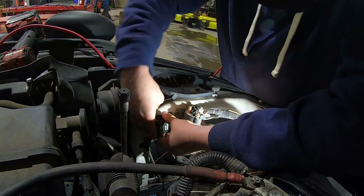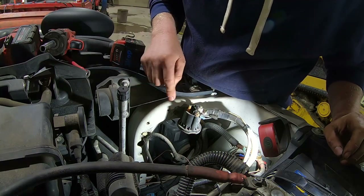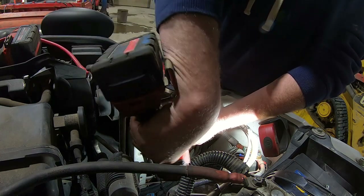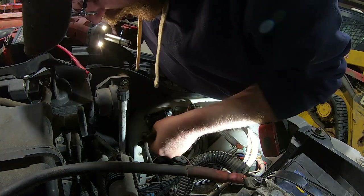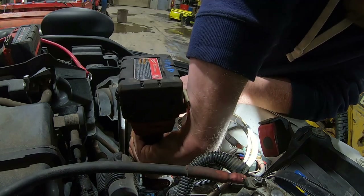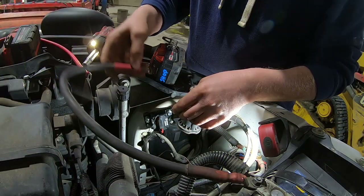I think we're going to mount this thing right there. Got the holes drilled out, and now we can get this thing mounted in there. That one's somewhat tight or loose, and then we'll get that one in there — just like that. Now we can hook this wire.